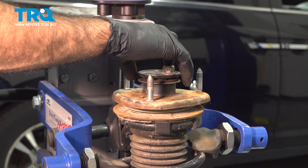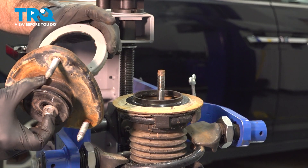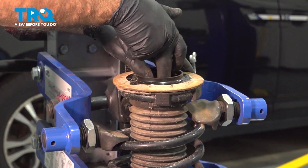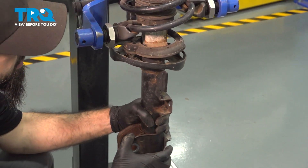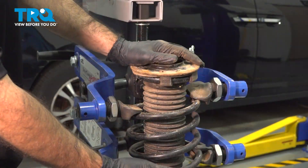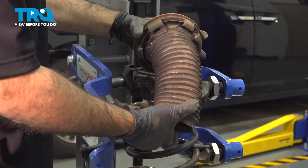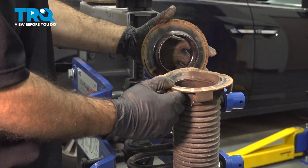Now we have our nut, our top plate, our bottom plate, and our bushing — we'll set those aside. We're looking to take out the boot and bumper on the cartridge. We can take our cartridge straight out, remove our jack and wood, lower the cartridge, and the top cup. For this setup we're going to spin the top plate counterclockwise until it rotates off the top spring. Then we can remove the boot, peeling it right off of the top cup.